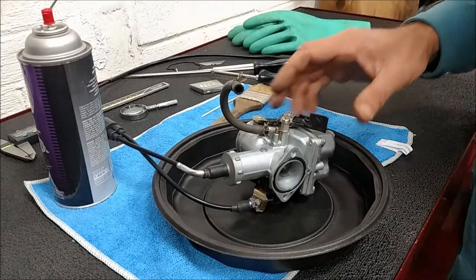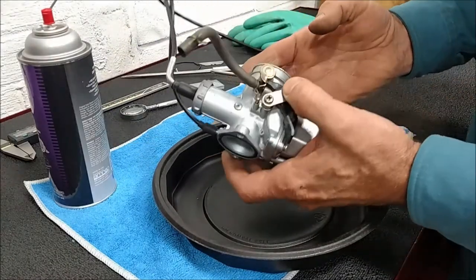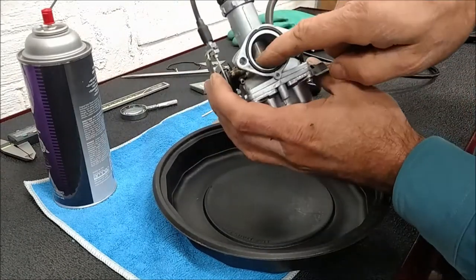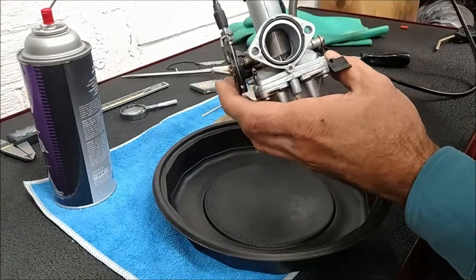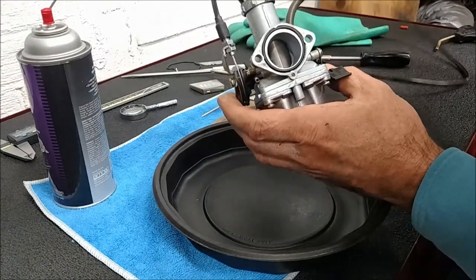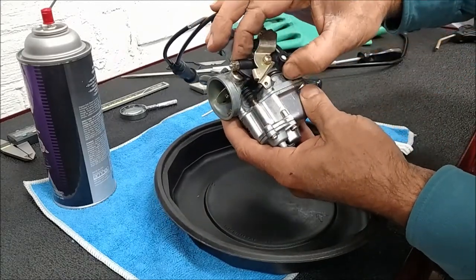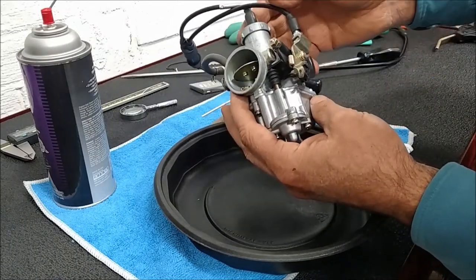We're going to do a carb clean. It's a basic Cleveland slide valve carb. It's slide valve because it has this valve in there that manually opens and closes. It has an accelerator pump on the side. This cam pushes down on the accelerator pump and gives a little extra squirt inside.